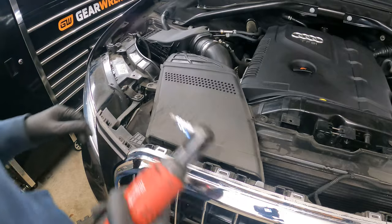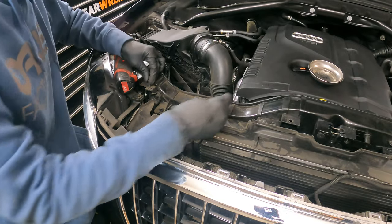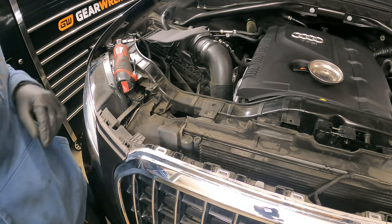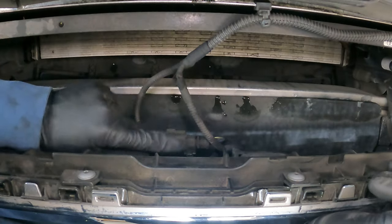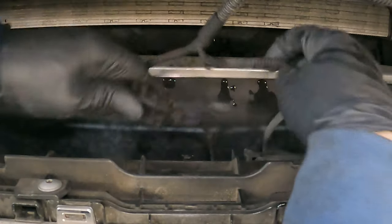Now we're going to get this airbox removed here — get that up and out of the way. I like to put a lot of the hardware that I take out right back where I found it. That way you don't lose your things. This is the inside of the bumper. You have this connector right here — there's a little tab on top. Pull that forward and then slide that up.